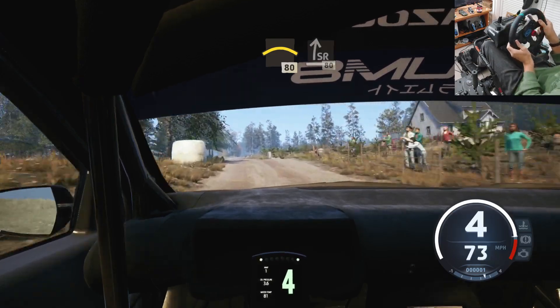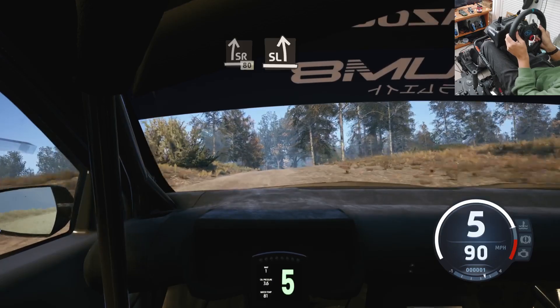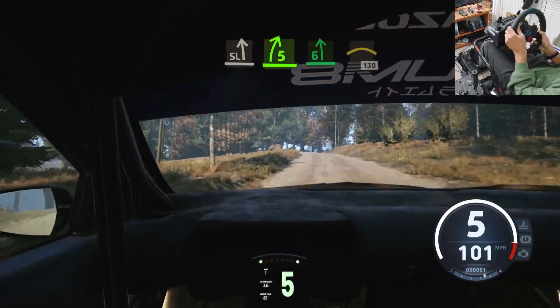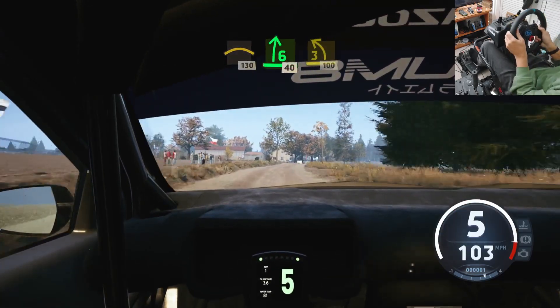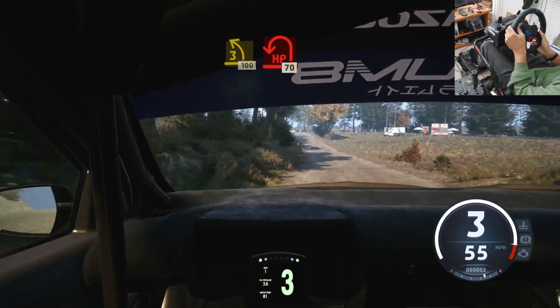Late, slight right over crest, 80. Slight left into 5 right short, over crest, into 6 left, and right over crest, 130. 6 right, slowing, 40. 3 left, unseen, 100. Turn, tighten left, short, around bail.